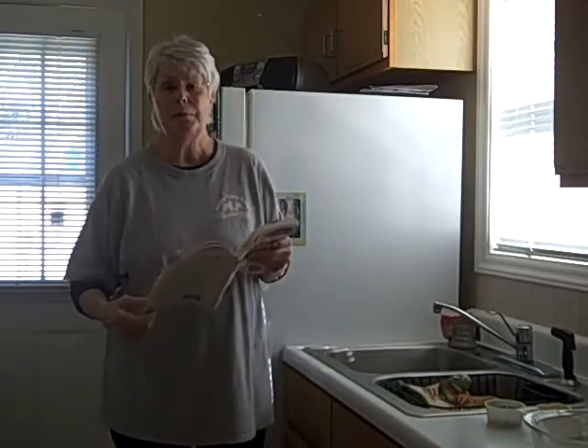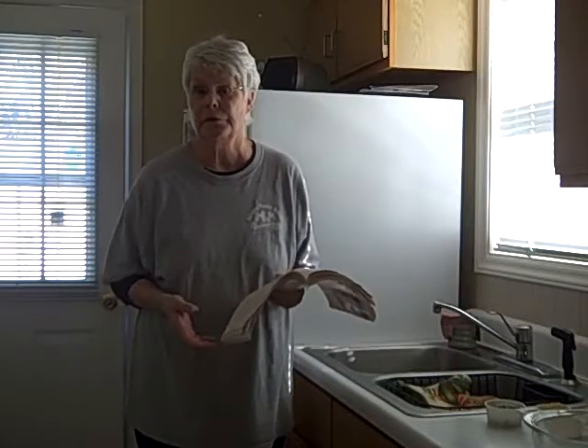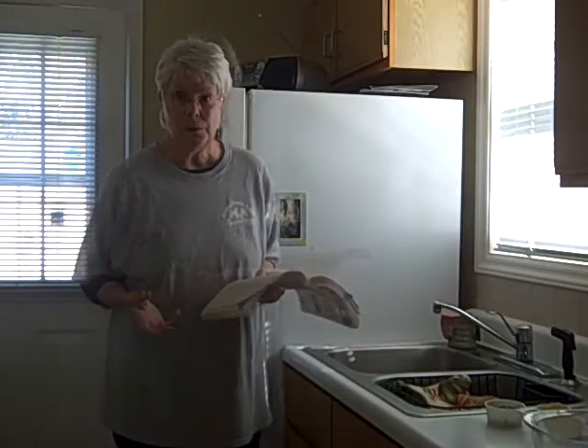This is so easy to do — you just mix up the rice with water, pop it in the toaster oven for 30 minutes covered in a baking dish and let it cook.